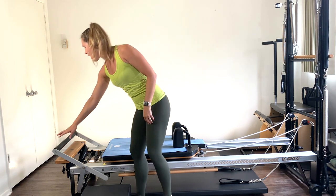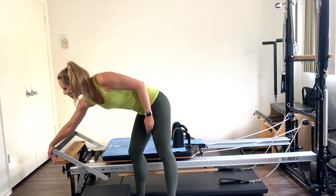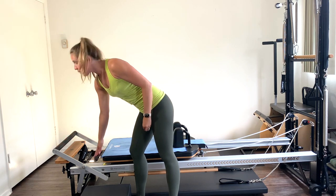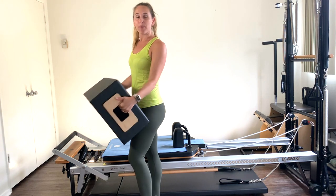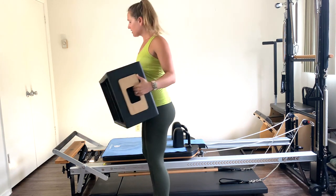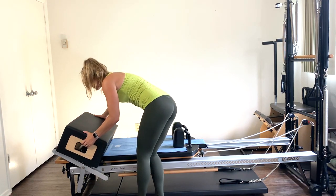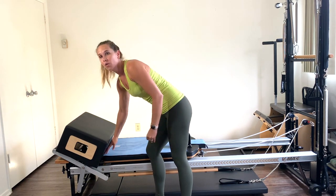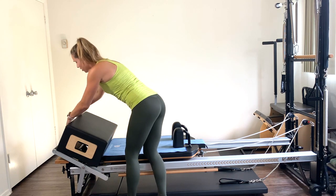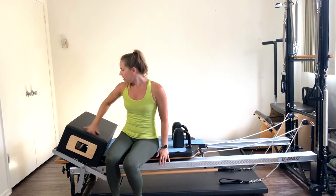We're going to start with your foot bar down to the bottom notch — just above the wooden frame, not below it. Depending on the machine you have, put on one red spring. If you know your hamstrings cramp up, you might want to do a red and blue or red and yellow, depending on your spring load. Take the box and place it just in front of the carriage and over the springs, making sure it's secured in line with the reformer. It'll lay on top of the foot bar on a slight incline.